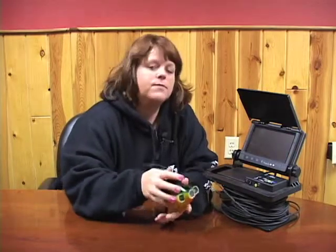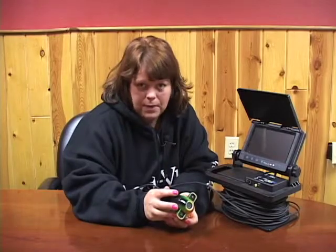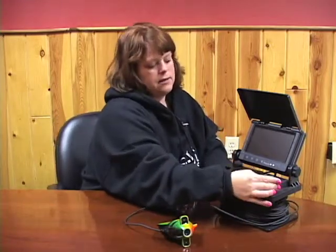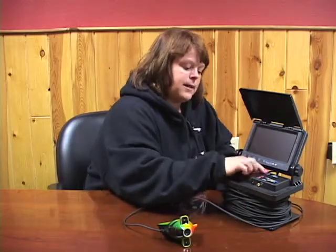If you forget to do that and the depth reading is completely off, you can reset your depth. Basically what you would do is on the base here, where all the buttons and different switches are, you basically press...